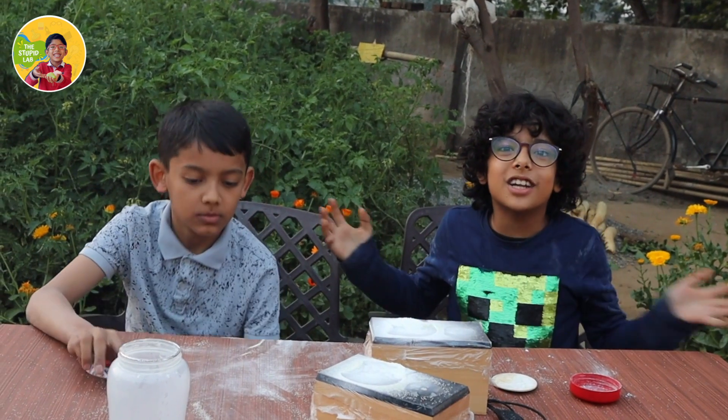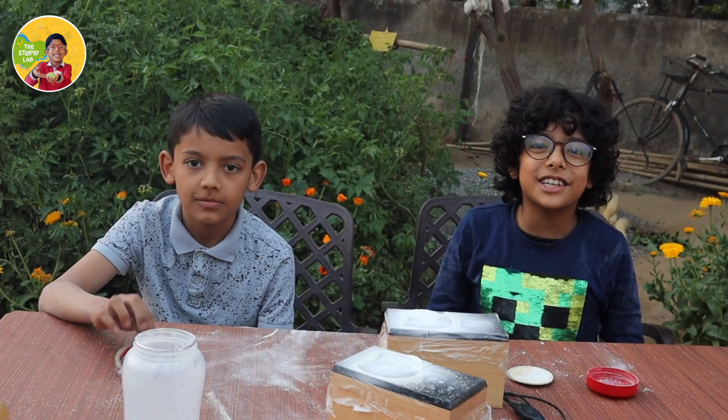So guys, we both had a lot of fun in this video. I hope you guys also had a lot of fun. Please like my video and subscribe to my channel.